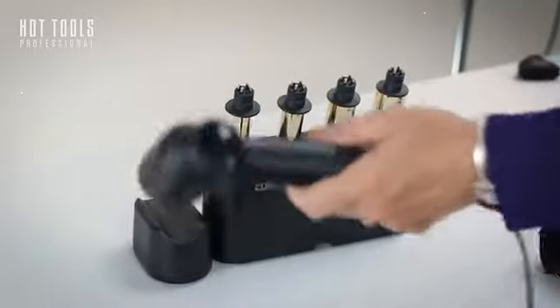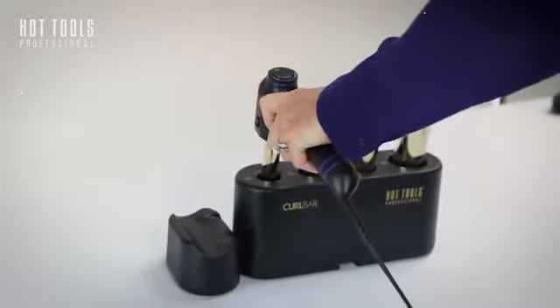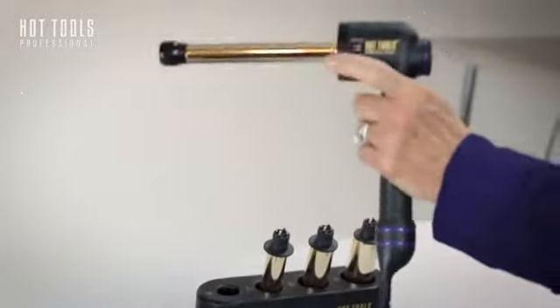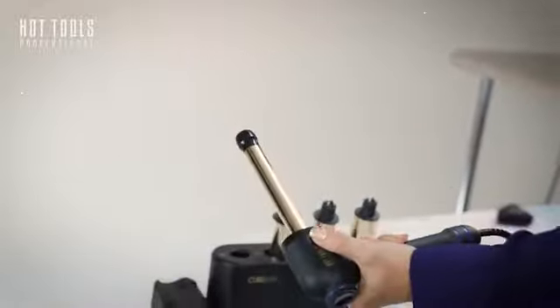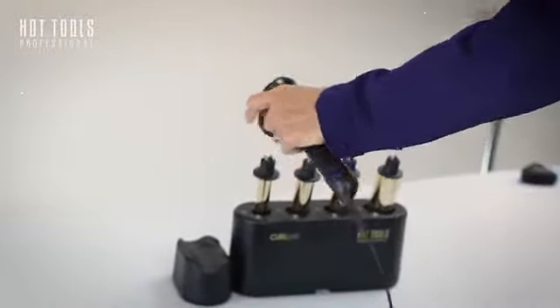You pick this up and plug it in. Come straight down and apply firm pressure. There are two buttons on each side, so depending on what's more comfortable for you, you just release it and plug it into the next barrel.